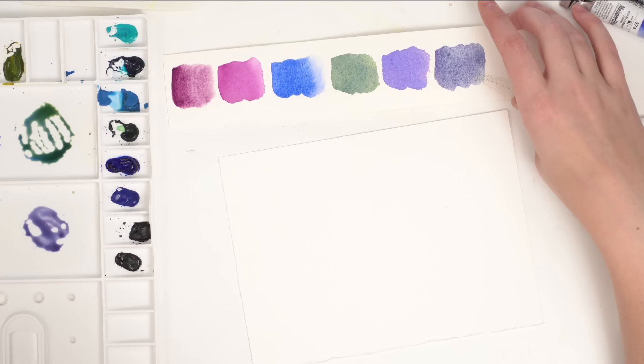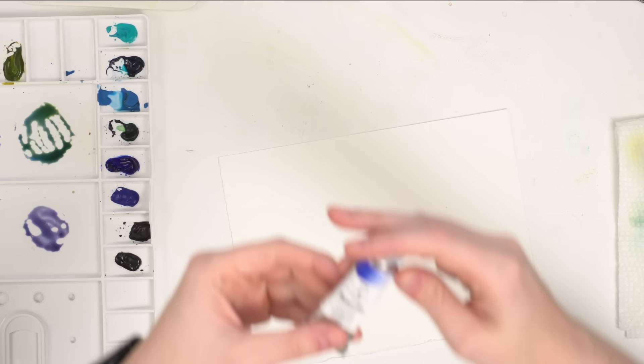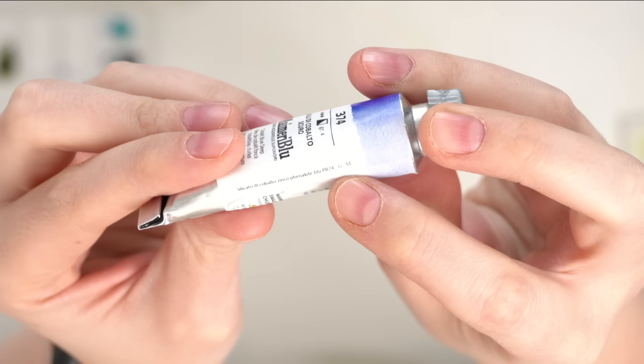So where can you find the specifications of a paint? A lot of the time you can find it on the tube. This is a My Merry Blue Cobalt Blue Deep — on the side it gives you the pigment number. It's PB74, then a dash and a G for granulating, then a dash and ST for staining, meaning it doesn't lift as easily.